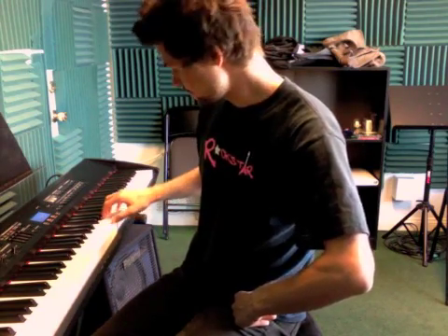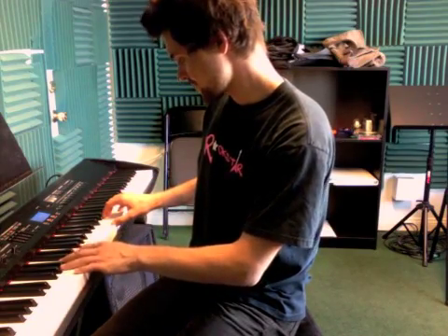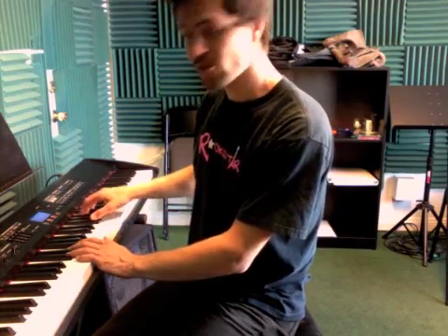The next step we're gonna add is the right hand. Every time you play a G it's gonna have that F, B, D chord — like this — and this is how it sounds together. Okay, then we have the C and the D written there as well.